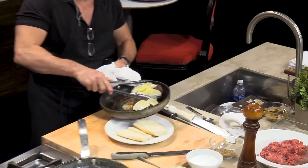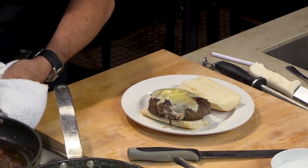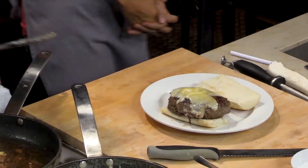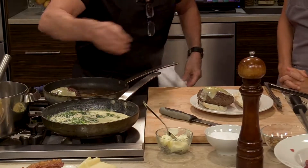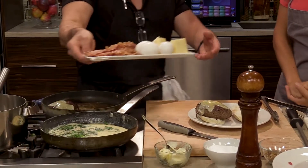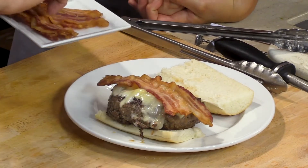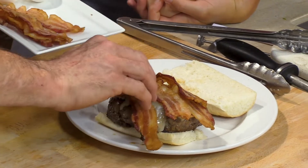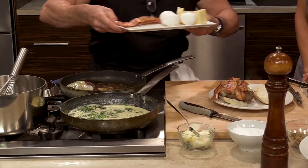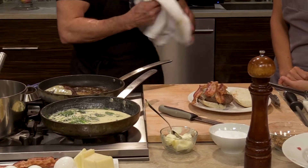That's our 10-ounce Cat Head Ranch burger, served on what looks like a po'boy roll — very similar to it. We're going to add our smoked bacon. No lettuce and tomato on this burger — this is a meat lover's burger. It's a little over the top, but that's just how I roll.